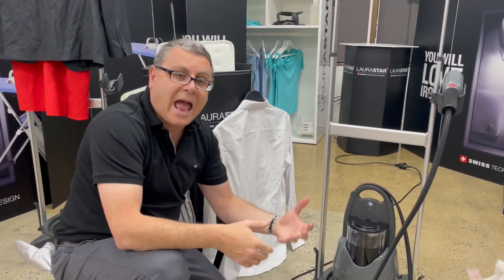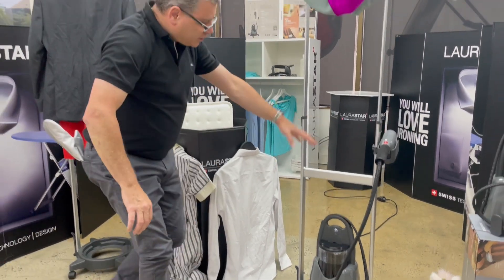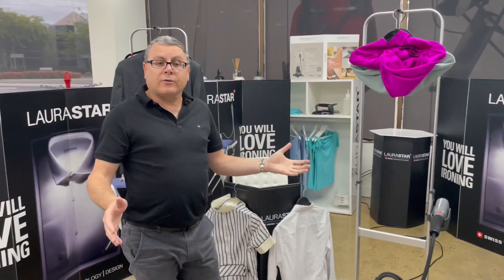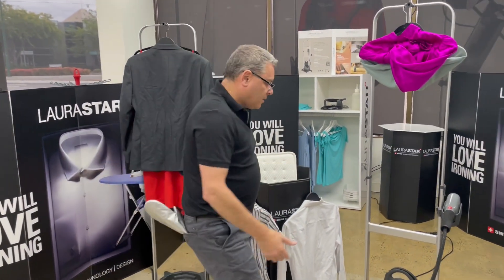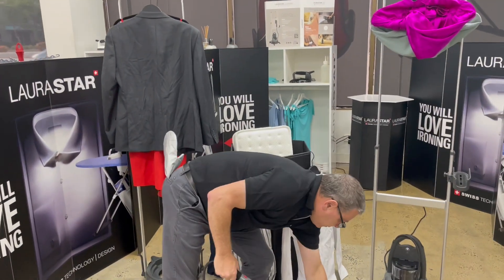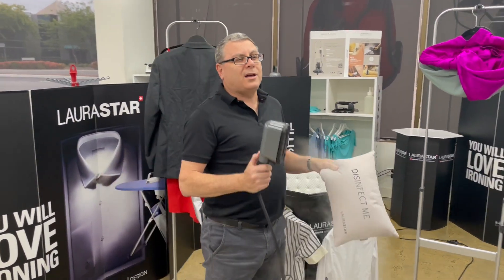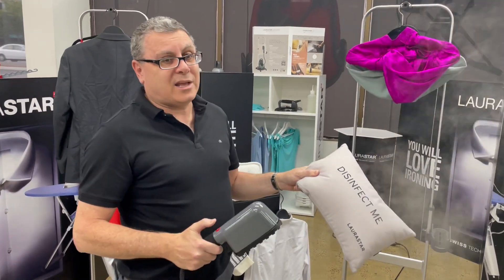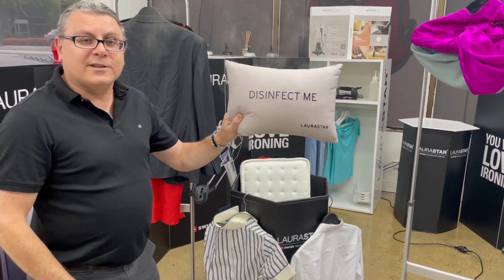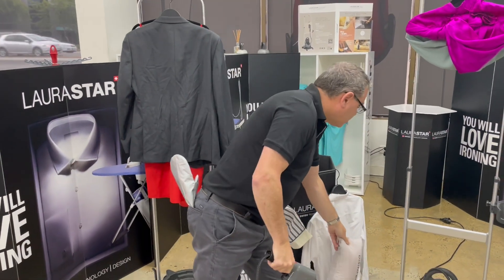Your IZZI Plus is ready to go. You've set it up on the stand — the easy cart — which we recommend. We'll talk about the disinfection features of steam. We all know that steam is a natural killer of bacteria and viruses, so it's much better to use natural steam than chemicals. These pillows are perfect for disinfection — perfect for anything that's a bit difficult to wash.